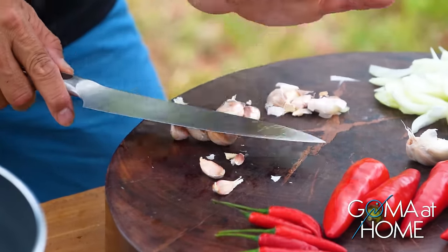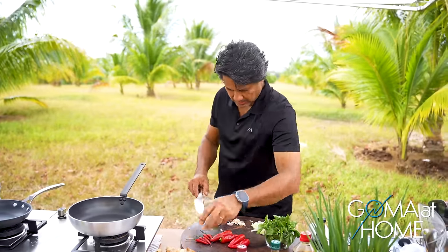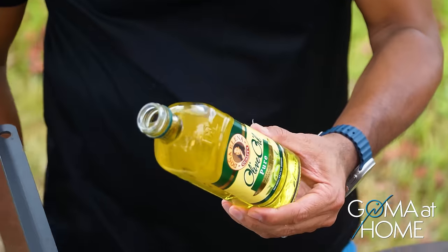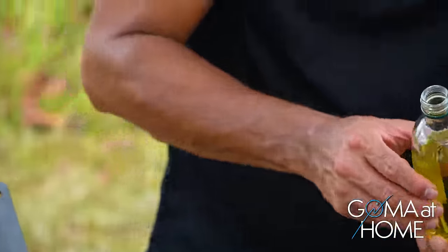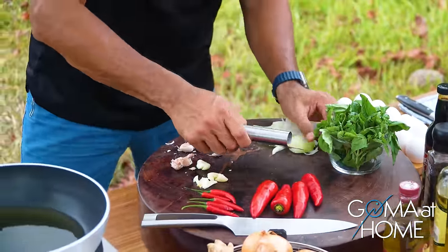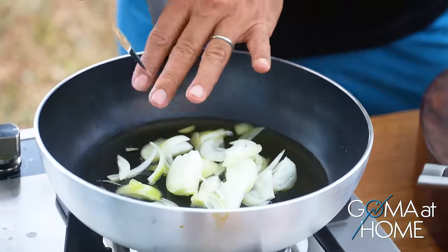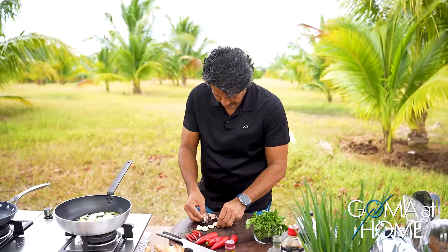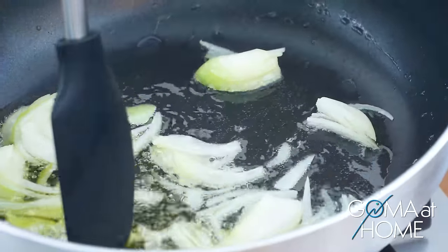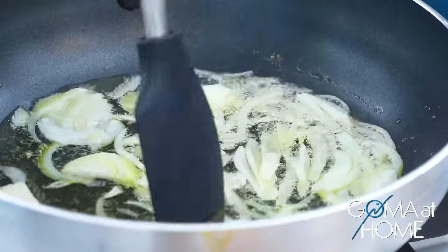Let's finish our garlic — the skillet should be ready by now. Let's add our onions. Once the onions are translucent, we'll drop in the garlic. So while we're cooking the onions, I'll finish chopping the garlic. Once the onions become translucent and are a bit cooked, we'll drop in the garlic.